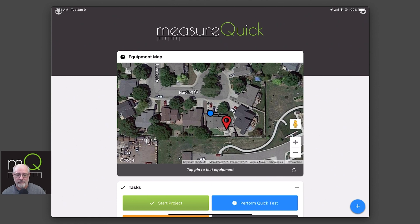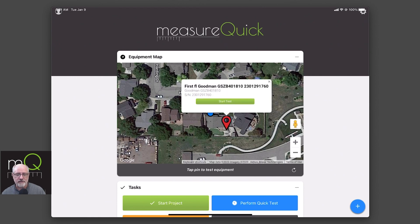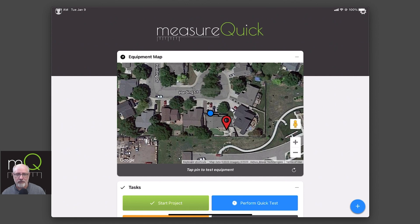We're back to where we started. We now have this job here — it's the first floor of Goodman. That completes the series on how to do an install in the guided workflow. We thank you so much for being a MeasureQuick user. Have a great day.